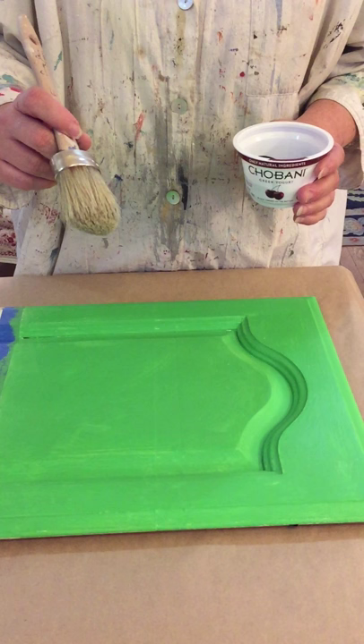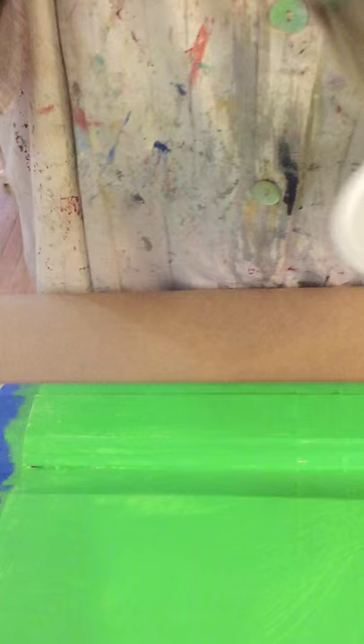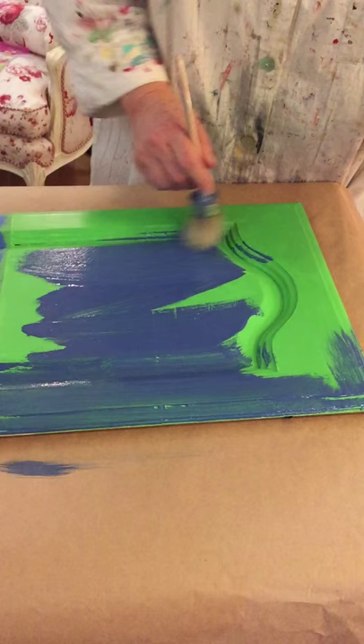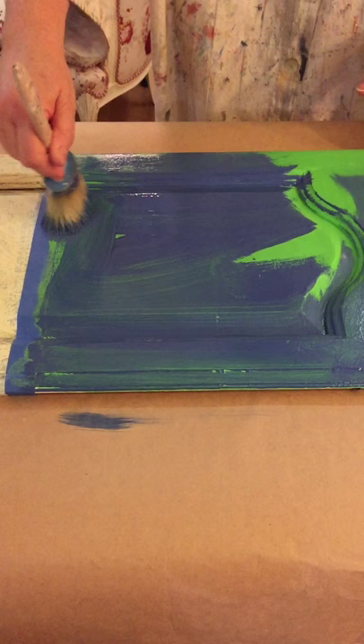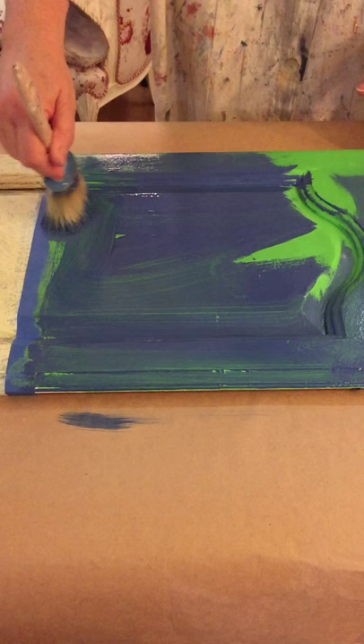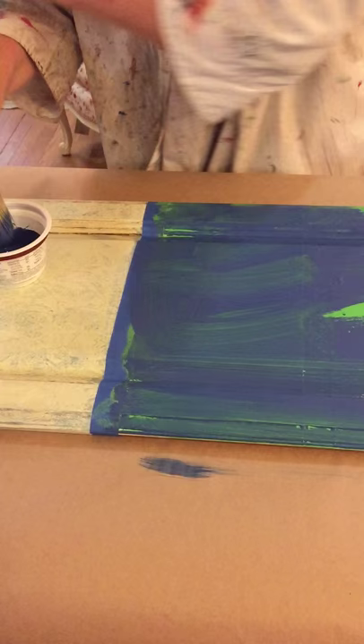I've got my Annie Sloan small brush, and I'm just going to pick up this watered-down Napoleonic blue and put that on — just even coverage. It doesn't really matter how you apply it because you'll see in a minute you can slap it on any way you want; it's not going to matter. You want it slightly runny but not really watery.